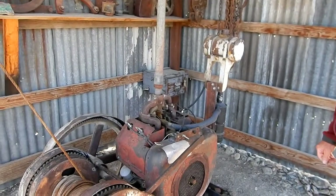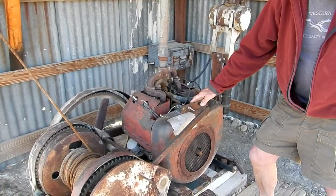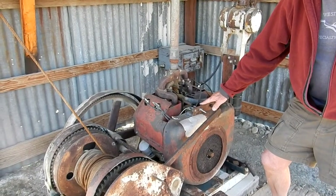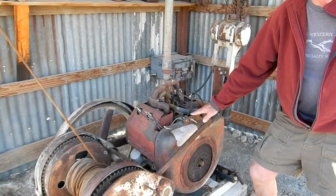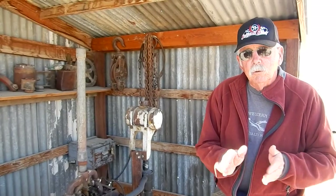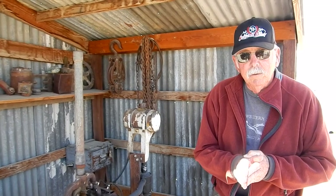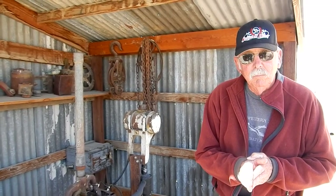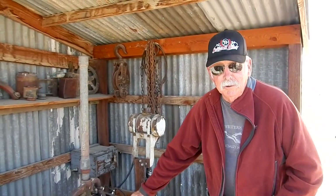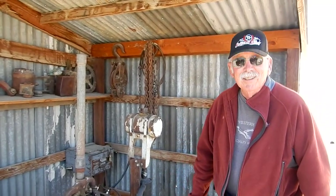This is a Wisconsin four-cylinder air-cooled engine — very common on agricultural equipment, because you don't have to worry about water and the freezing situation. In fact, that 15 horsepower engine we videoed last year has a cracked block because it froze — the water jacket froze on that. You'll never have that problem with an air-cooled.